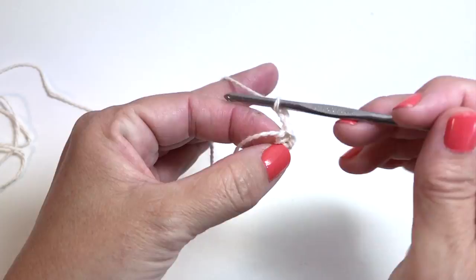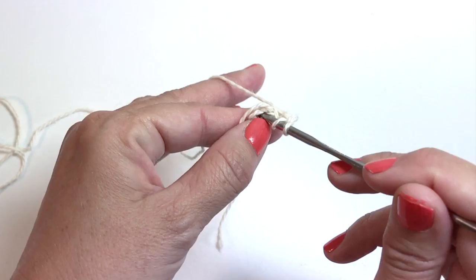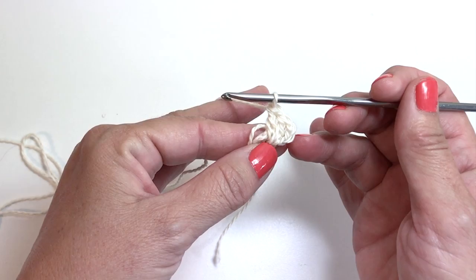We're now going to work 15 more double crochets into the chain four ring. A double crochet is: yarn over, insert your hook into the ring, yarn over, pull up a loop, yarn over, pull through two, yarn over, pull through two. If we count the chain three as our first double crochet and two more, we have a total of three so far. We need 13 more for a total of 16 double crochets in the ring.